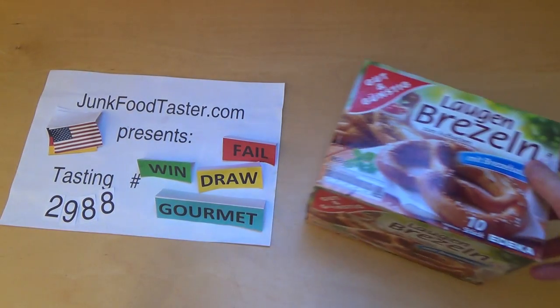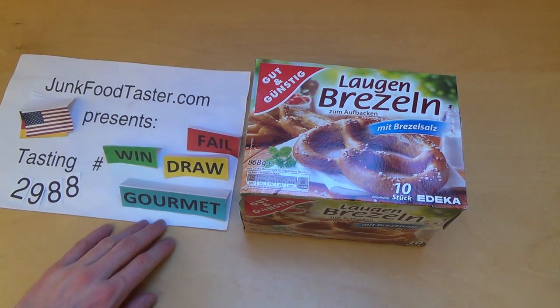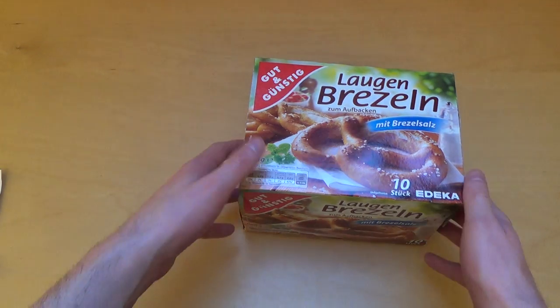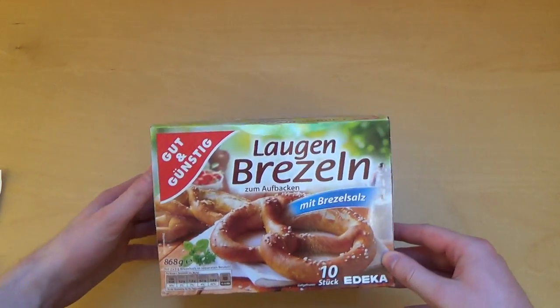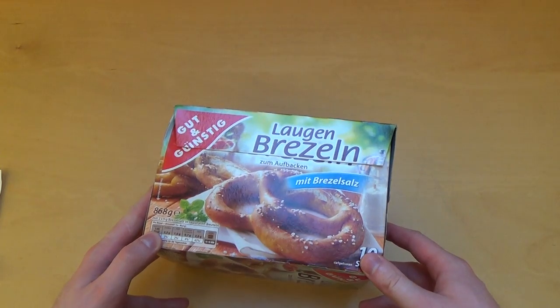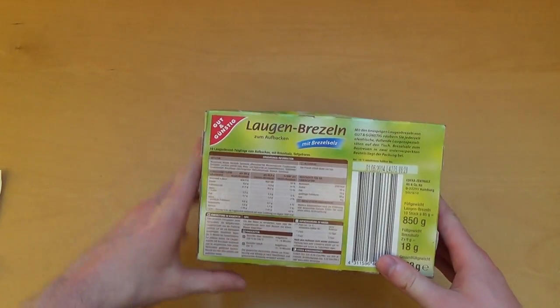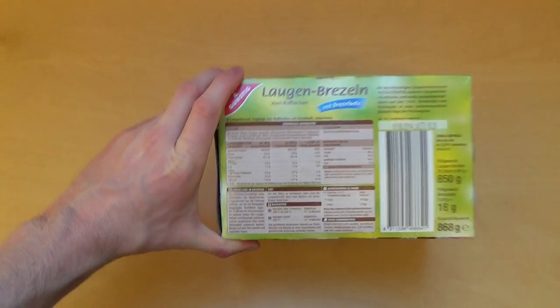Jump4Taster.com with a 2,988, and these are frozen pretzels. It comes in this very big box, it says 10 units. Here it shows the directions and nutrition facts and everything.